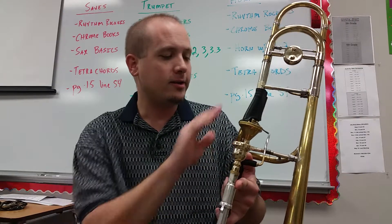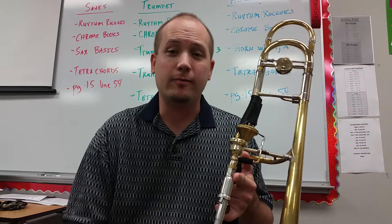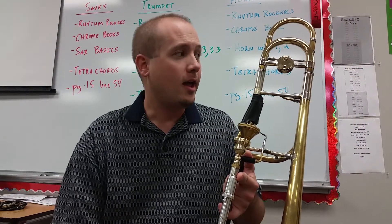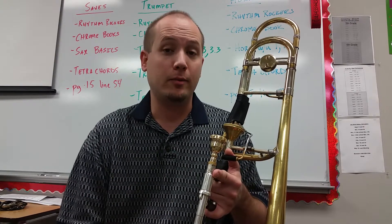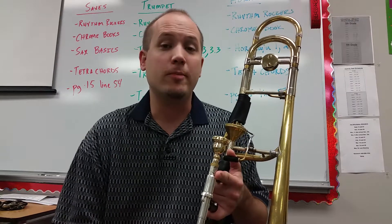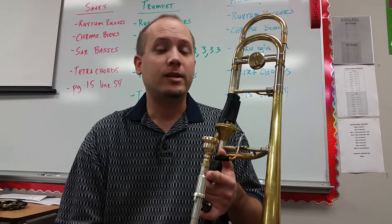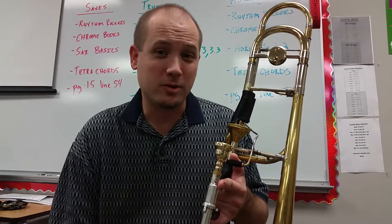Essentially these leather guards — most of them I purchased online from various retailers. The reason that I purchased them and use them is not because I like the way they look or that they help me grasp or hold onto my instrument any better. They simply serve one purpose for me, and that is to protect my instrument.